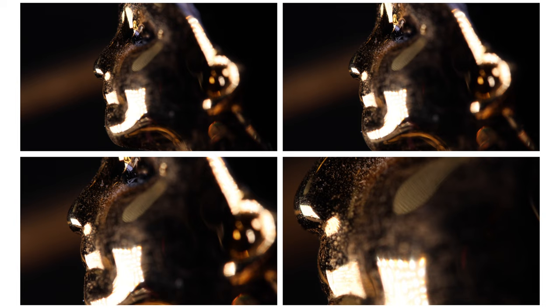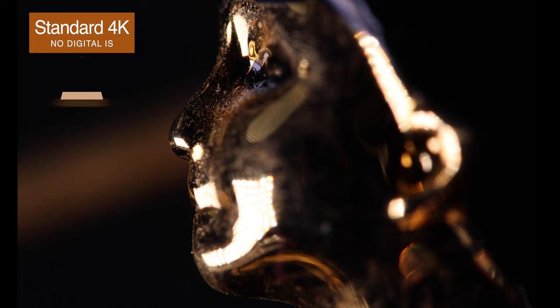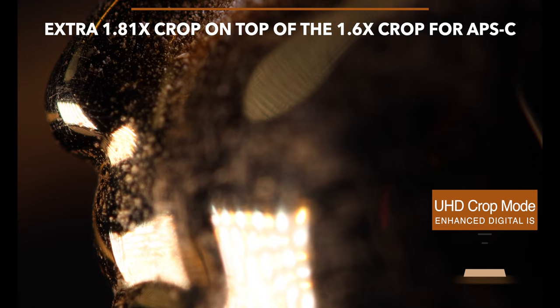I took some short clips of a small statuette in my studio to show how the field of view changes, all at maximum magnification. The first is standard 4K without any digital image stabilization. The second has standard digital IS enabled. The second-to-last is cropped further with enhanced digital IS, and the final one — with the narrowest field of view — shows the equivalent of 300mm focal length on a full frame body with the 1-to-1 pixel mode.